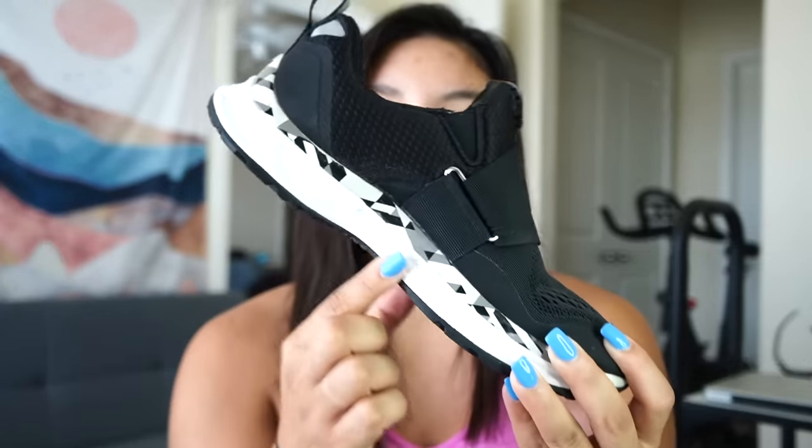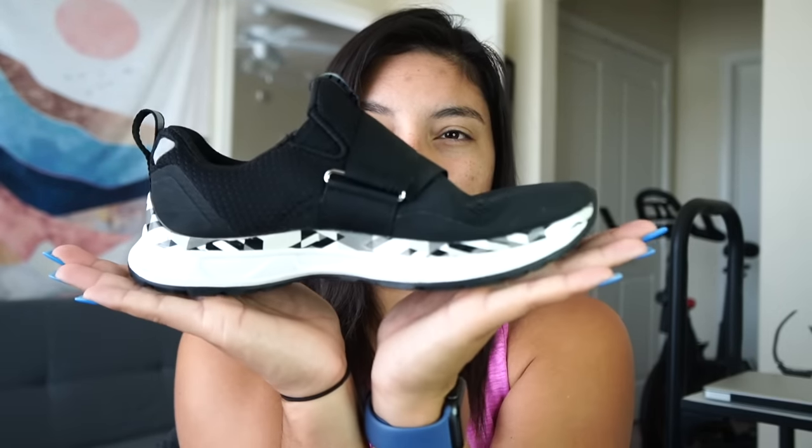The number one question I received was what spin shoes do I use. I use the TIEM spin shoes — I call them the 'teamies.' They're awesome. They have this huge velcro strap so they're easy to take off and put on, which when you're running late to a spin class like SoulCycle it's kind of nice. These are really cute, they have a cute little detail and they're like normal tennis shoes on the bottom.